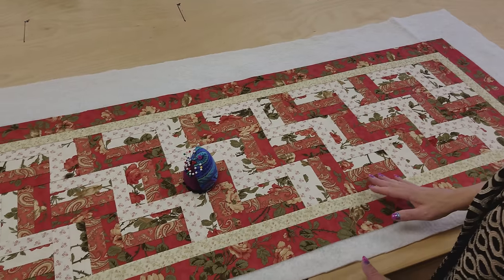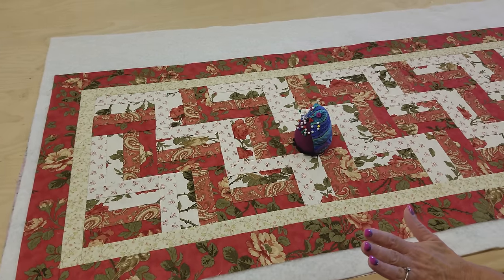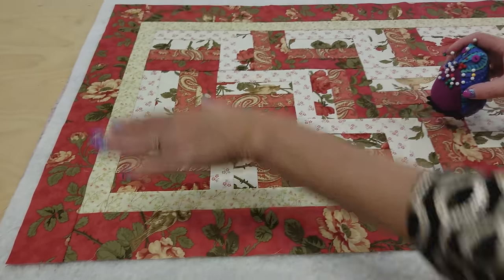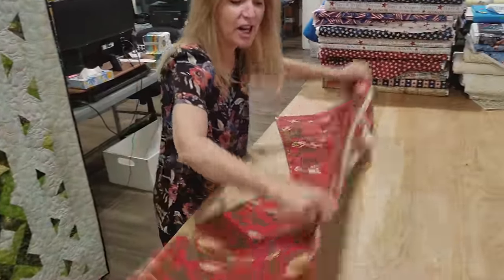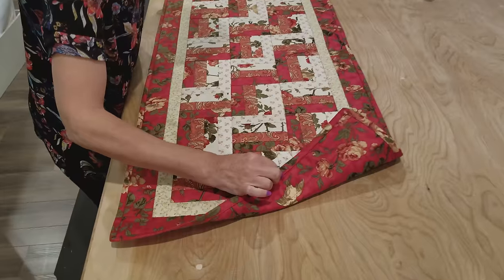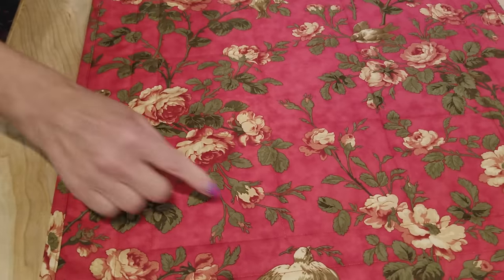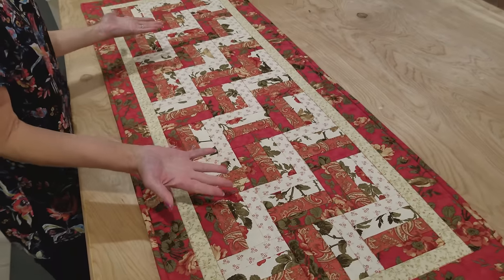The outside border is all stitched on and the runner is ironed really flat. Now I've got the quilt sandwich laid out — backing, batting, and top. I'm going to pin it all over and then quilt it just in the ditch and add some binding. I have the mini rail fence runner all done and it turned out really nice — a fun, fast project. The binding is the same fabric I used on the border and the back. It's quilted in the ditch around the borders and between the squares. Very simple quilting, though of course you could do fancier stuff or even put it on the long arm.